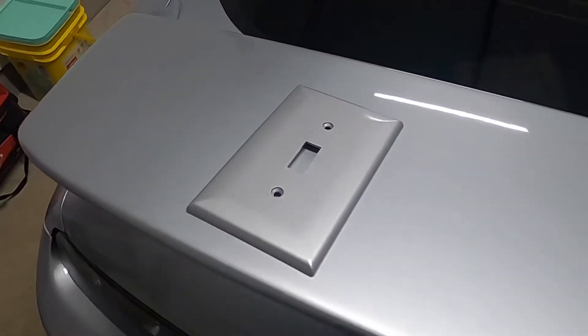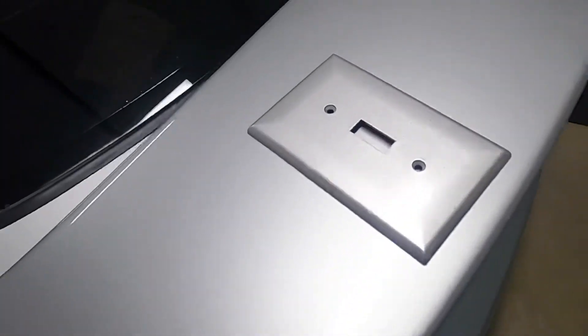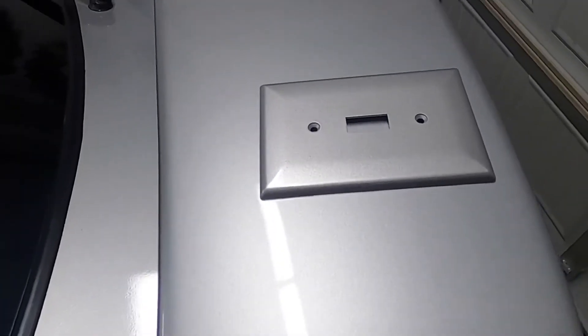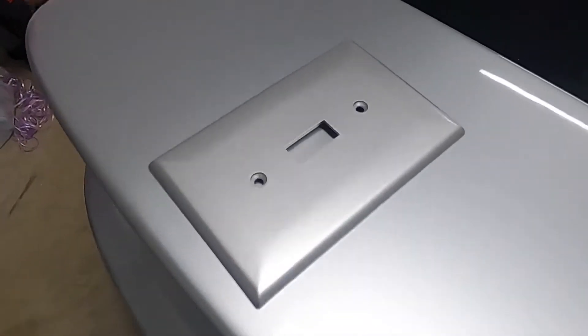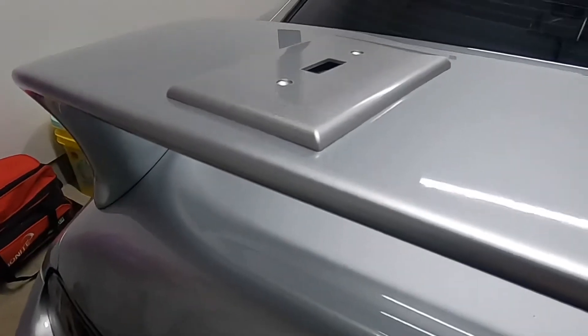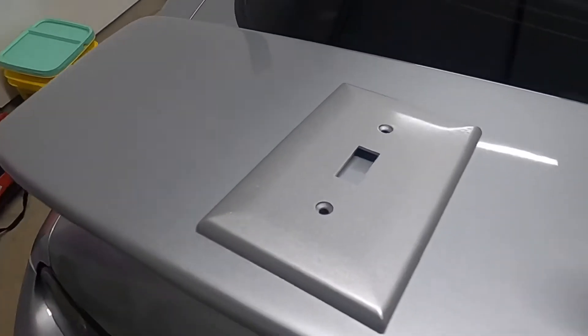We're going to start with the Amazon one. It looks a little different — it's not a perfect match. It's pretty good, but if you had two panels next to each other, one painted with this and one with the factory paint, you'd probably be able to tell a difference. From certain angles it looks pretty good, but it just looks a little off.